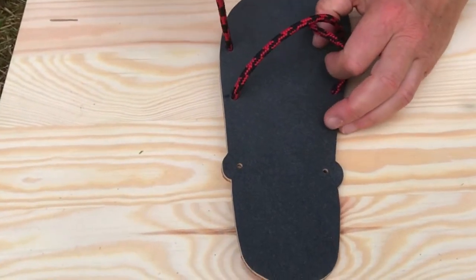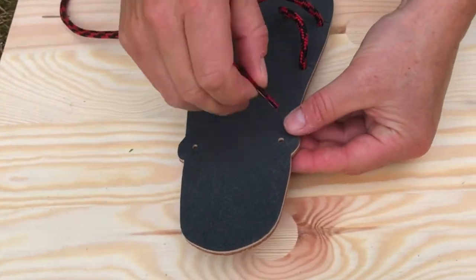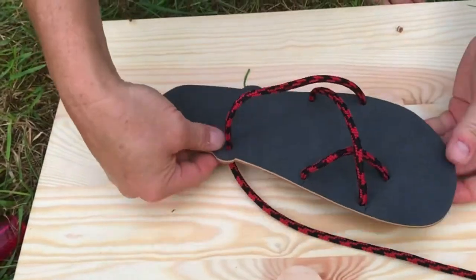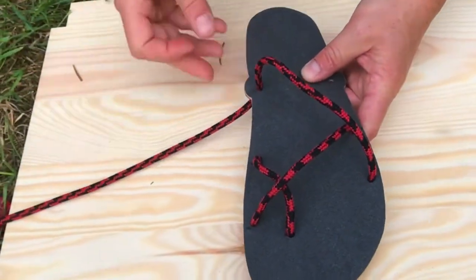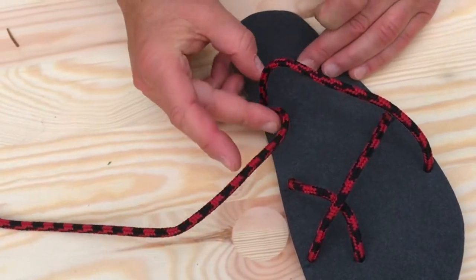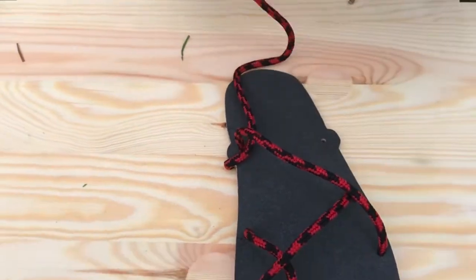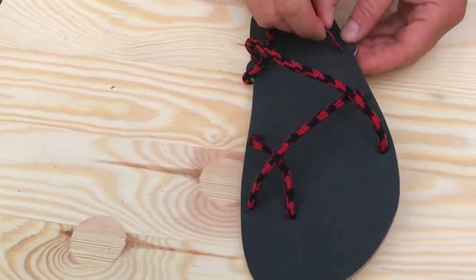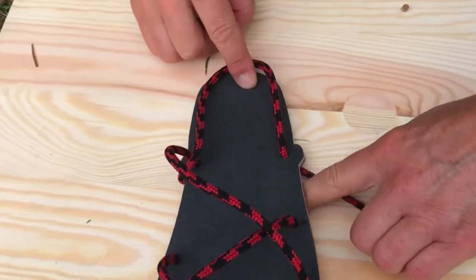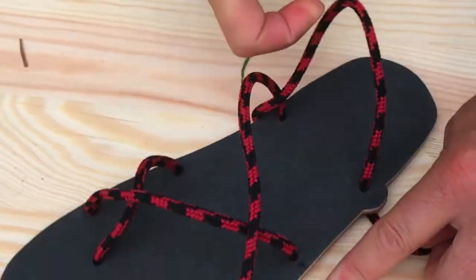Now come from the top to the inner back hole. Now see — come from the front and do a loop. Put your finger here to give it the right space.